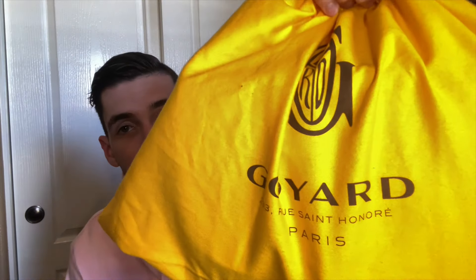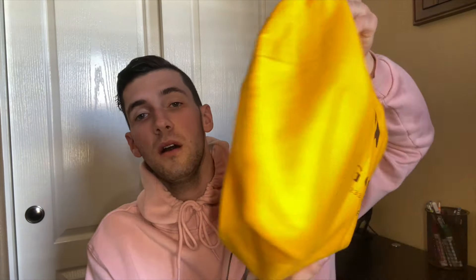Diving straight into it, here is the mustard-colored Goyard dust bag — you can see 'Goyard Paris' on it, pretty sizey for a pretty sizey bag. Here are the little straps; you just spread them out and it opens at the top. I also have the Goyard tag that you get when you buy it from the store.